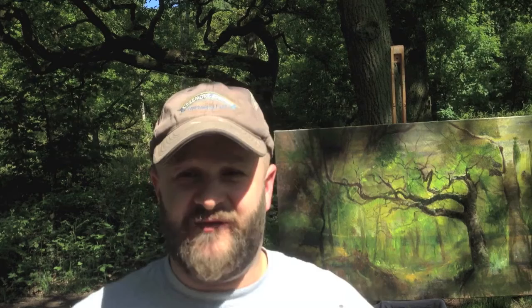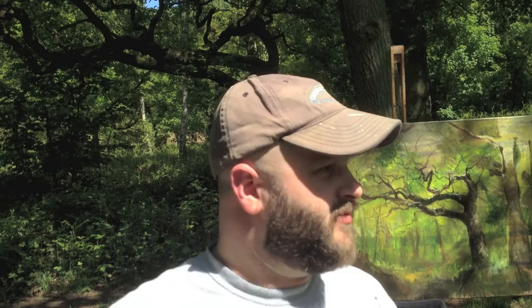Obviously talking to myself in the woods — you're always worried that someone's going to hear you talking to yourself, which is a little bit odd. Anyway, I quite like the way it's looking at the moment so I'm going to leave it before I ruin it. One thing about painting outside is sometimes you rush things.